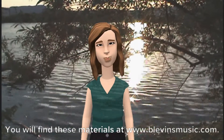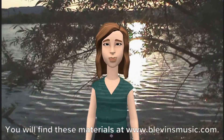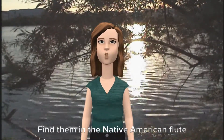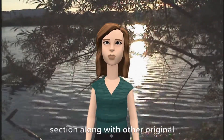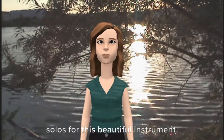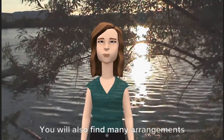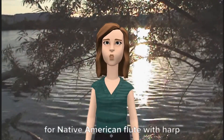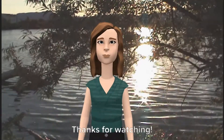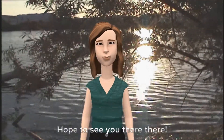You will find these materials at www.blevinsmusic.com. Find them in the Native American flute section along with other original solos for this beautiful instrument. You will also find many arrangements for Native American flute with harp or with piano. Thanks for watching. Hope to see you there.